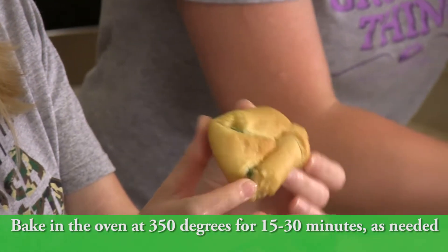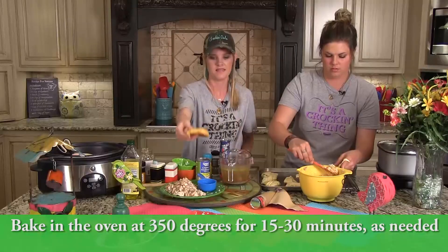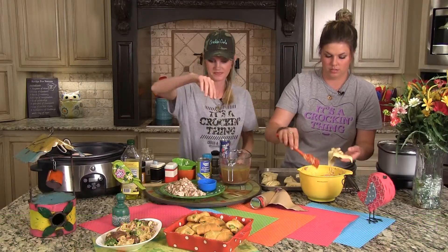Bake these at 350°F for about 15 minutes — right about 15 minutes. So yummy! Everybody's ready to eat them.